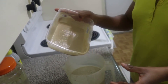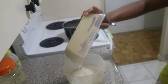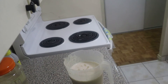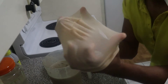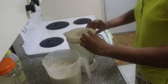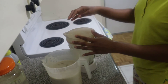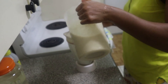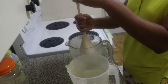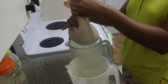Now I'll be combining both mixtures together. There you have it, and now I'll be straining the mixture using a hair cap. I put it over the mouth of the container and pour the mixture through it, squeezing until it finishes straining.